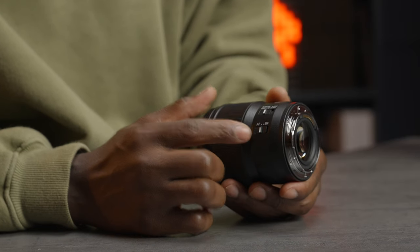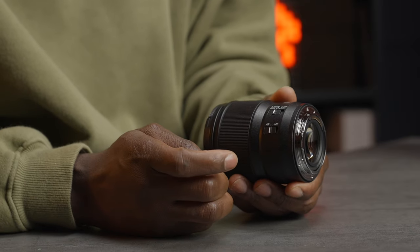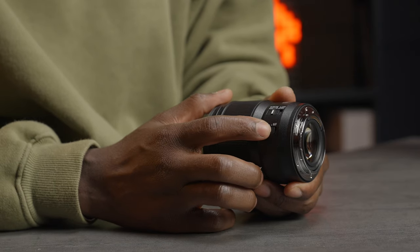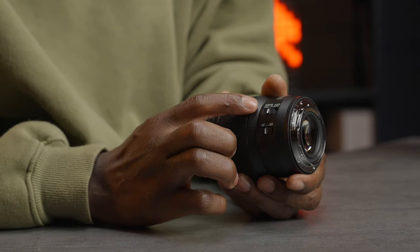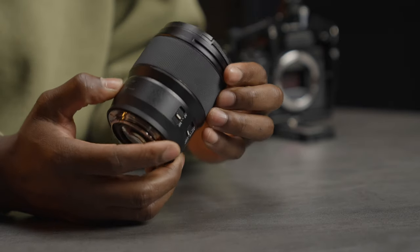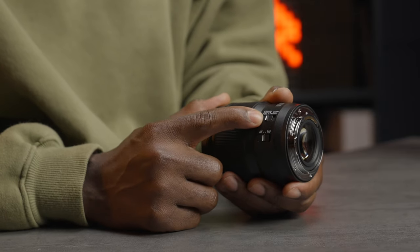On the side we have the AF/MF switch so you can switch between autofocus and manual focus very easily. It has a nice clicky feedback so when you click it you know it's clicked into place. Above that we have the focus limiter, which offers three ranges: 22–50 centimeters, 50 centimeters to infinity, or full range.